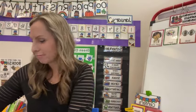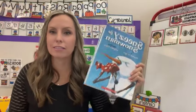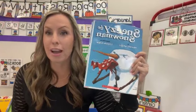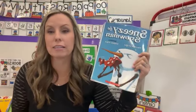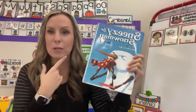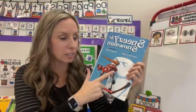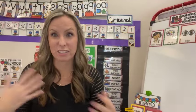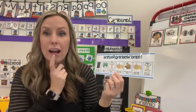Everybody loves Sneezy the Snowman, and I bet you've never thought it's a great time to reteach the hand washing routine. Let's say we read Sneezy the Snowman and had great before, during, and after questions. Then say, 'He is sneezing and all of that snow and snot went in his hands. Oh no — he's probably going to need to wash his hands, right?' Everybody is sneezing right now because a lot of people get sick in the winter, so let's practice our hand washing routine and review the steps.